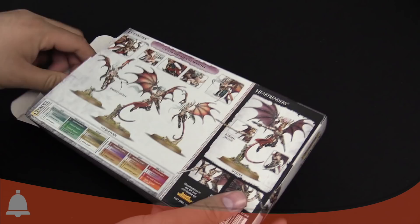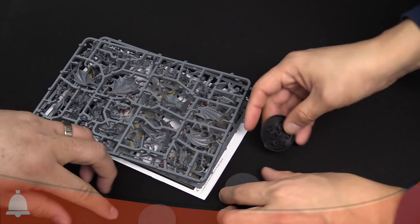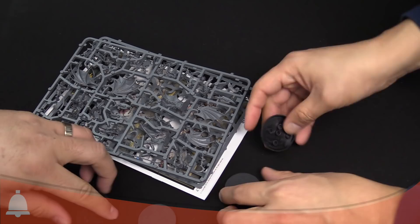Oh, bases! That's everything in the box — five bases. These are roughly Terminator size. So we've got two sprues. We'll come back to those real quick — and also the instruction manual. Let's take a look at these sprues.